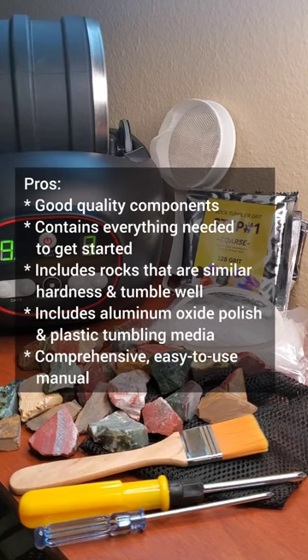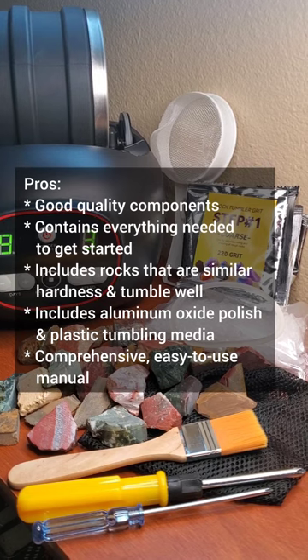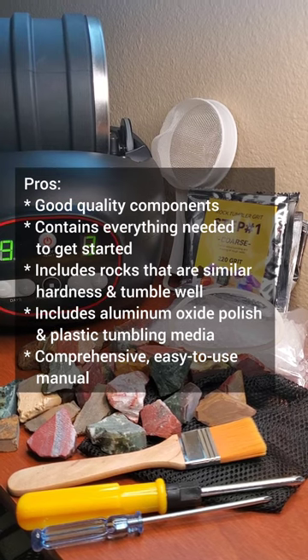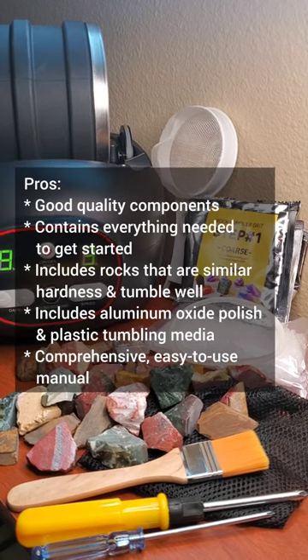To wrap up my review I'm just going to list the major pros and the major cons of this rock tumbling kit. Starting with the pros: the tumbler seems to have good quality components; the kit contains everything you need to get started; it includes a really good selection of rocks; it includes aluminum oxide polish and plastic tumbling media which help get a really good shine; and it's got a comprehensive manual that's easy to use.